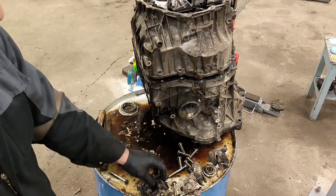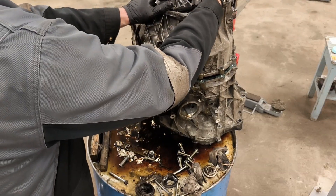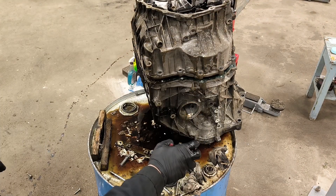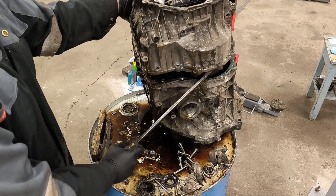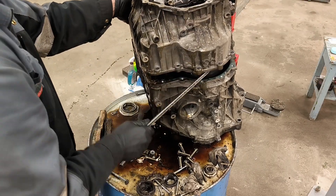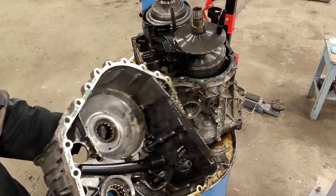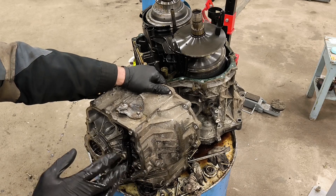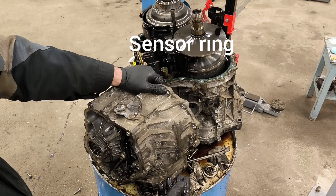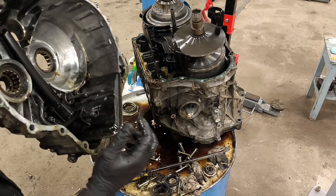So I lifted off the gearbox. Here on top is this sensor — as this one fell out, this one should be removed and there is a circlip. So this is the cover. The only thing you have to remove is that sensor and circlip. The sensor you need to be careful not to damage — it gets bent. You remove it, circlip comes here, and look — here is the oil filter.